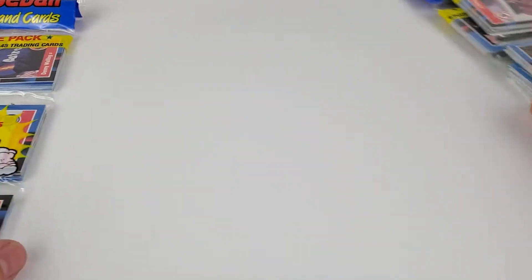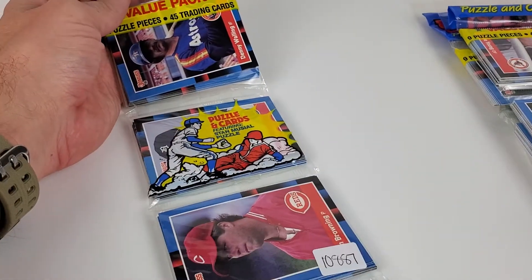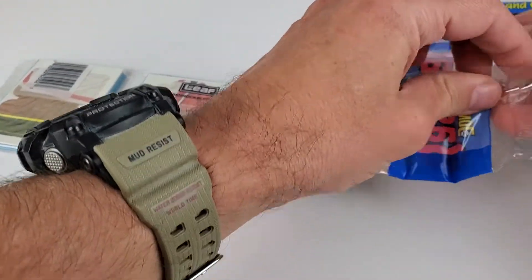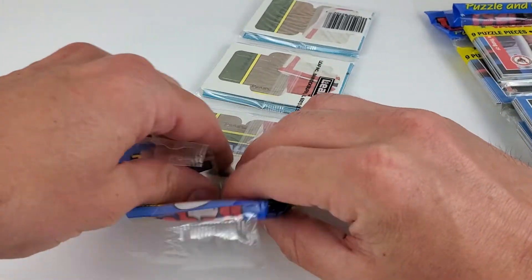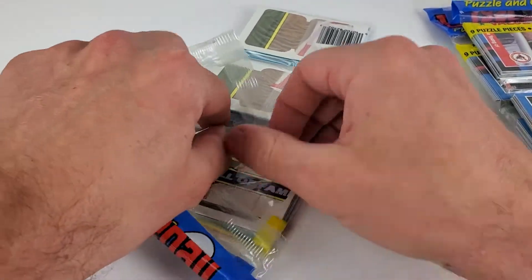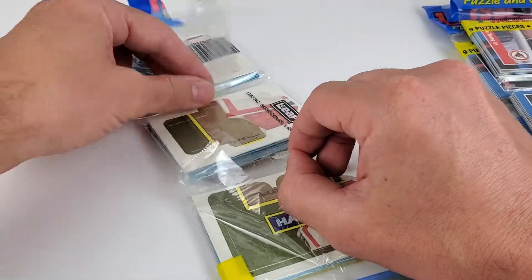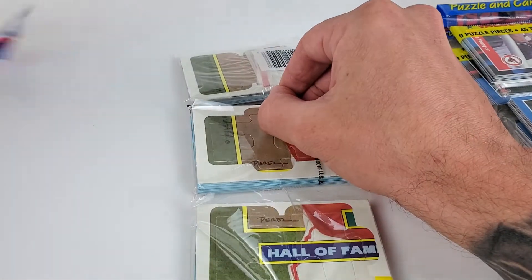I don't know if I've ever opened rack packs before when I was a kid, it's been a while. I didn't get into 1988 Donruss as a kid. How'd I do on that one? I know they're pretty difficult to open. We're two for three — there goes the tail.